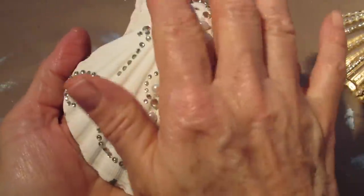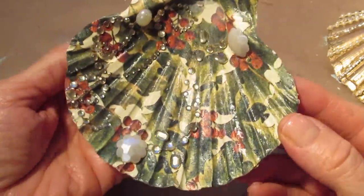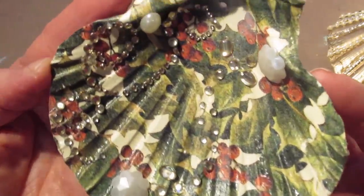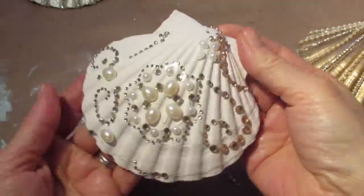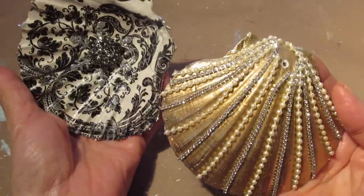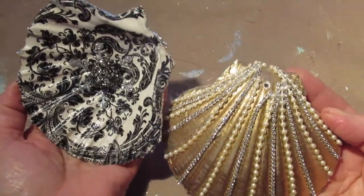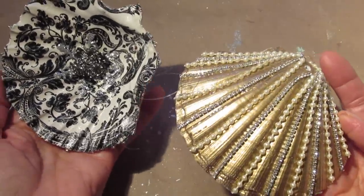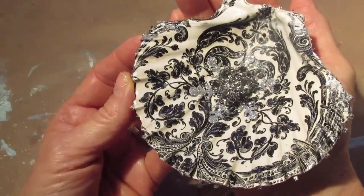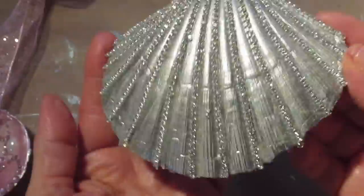On this shell, I just used the Zinsser BIN Shellac on it and then put the gems on it. On the inside I went with a more typically Christmas theme and added some gems to the inside of this one also. Here's the one where I put the jewelry cord through the shell so that I'm able to hang it. Showing you how the two of them look side by side — they've got two totally different looks but both are very elegant, would make lovely gifts, or you can hang them on your tree.